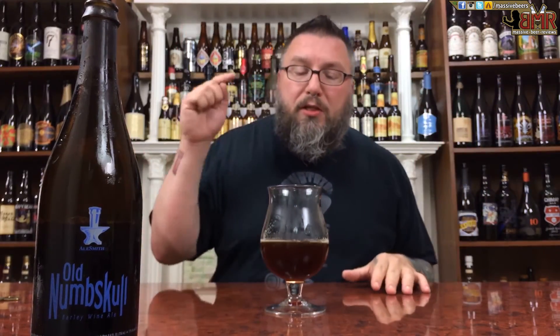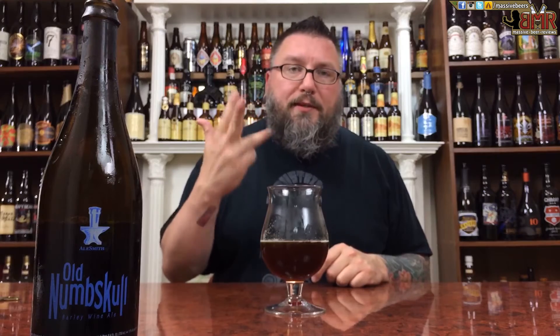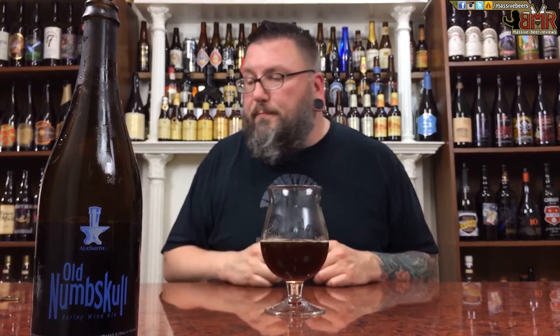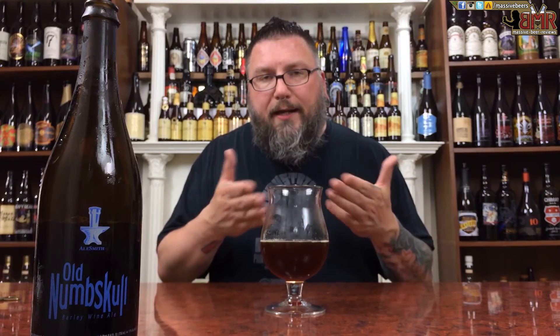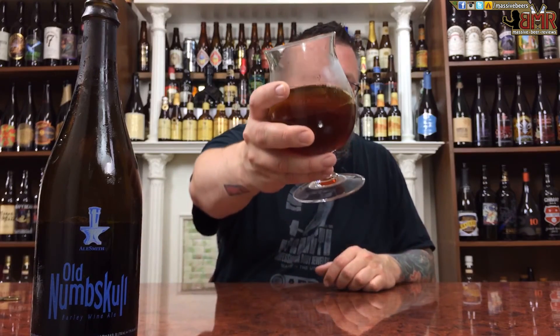Hopefully you guys enjoyed the review. Please leave a comment in the comment section below. Check us out on Facebook, Twitter, Instagram, and Untappd — Massive Beers on all four. Hopefully you're enjoying a nice five-year-old beer right now and hopefully see you next time. Cheers.